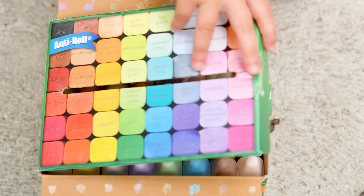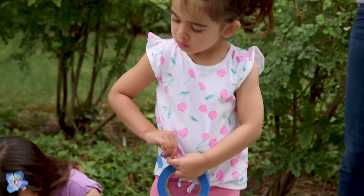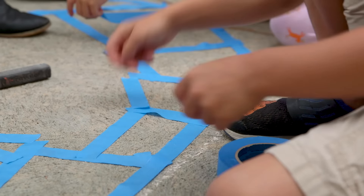First up we've got stained glass chalk, and of course you'll need these. They're so pretty — how much do you love a new box? And then painters or masking tape. We decided to do a big heart and then fill it with all kinds of different shapes. That's great, as long as we connect them.